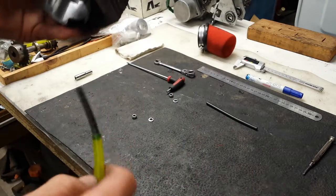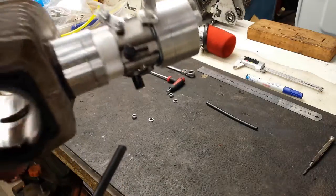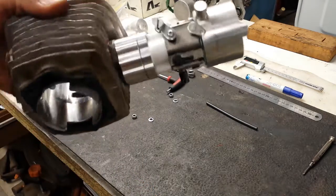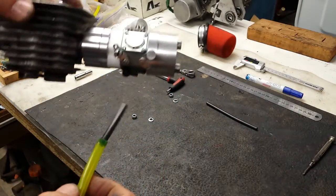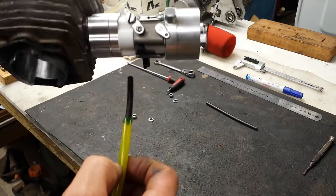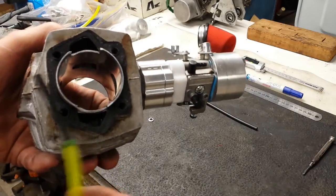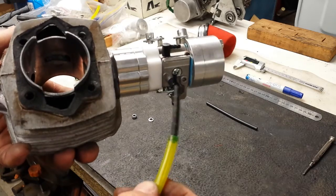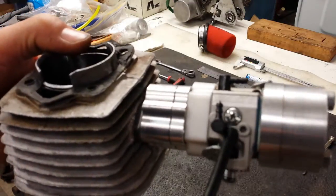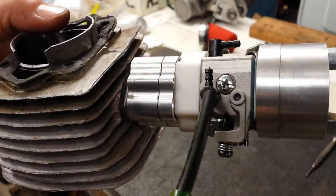With the diaphragm carburetor, you'll find that there are two ports. With this particular type of carburetor from Rock Solid Engines, the one that sits horizontally is the fuel intake. The one that is underneath — identifiable by this large star screw — that is your fuel intake.